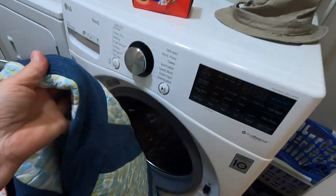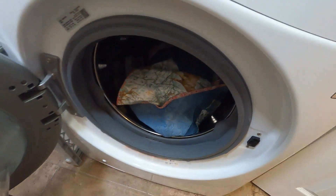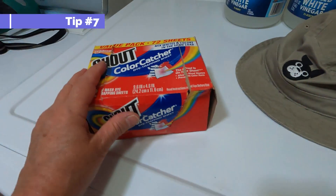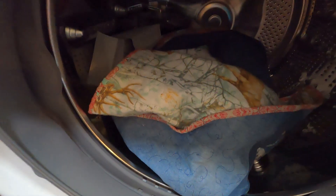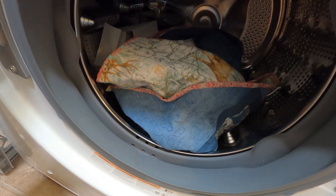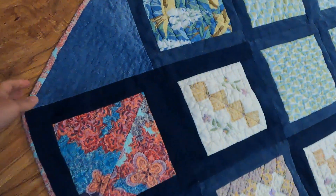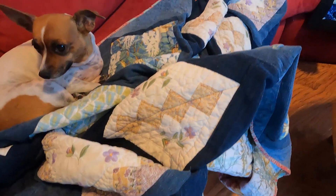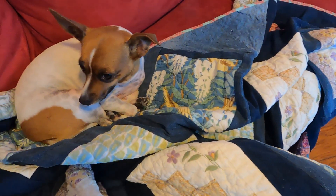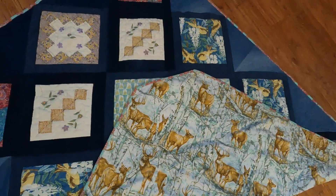Before I show you the finished quilt, I'm going to wash and dry it to get that nice scrunchy quilt texture. Because it has a lot of dark blue jean material, I'm going to include two Shout Color Catcher sheets — they've worked for me before to catch any colors that run off the fabric. And here we have it — it turned out great after washing and drying. No colors ran at all, and the backing is so cozy and has a lot of personality, which is important in a quilt.